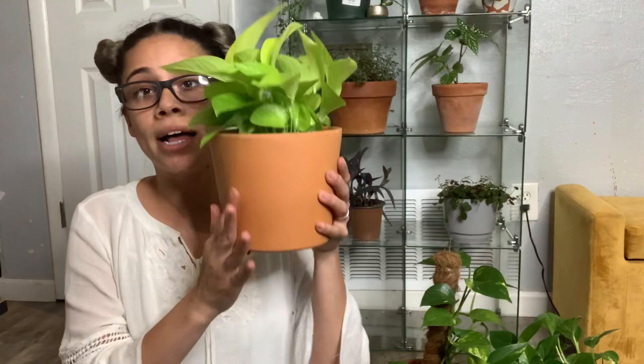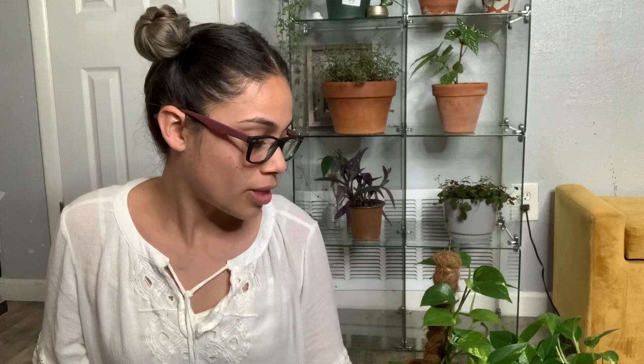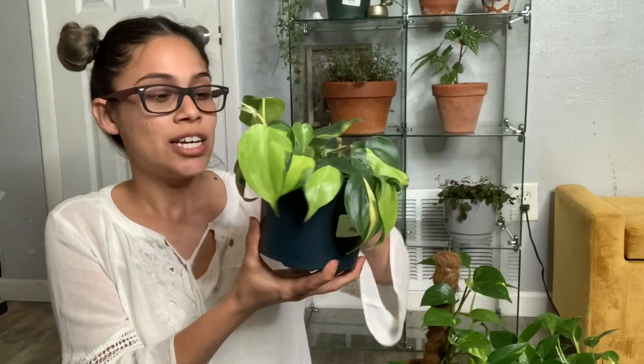Whenever you get your first plant — let's say you pick one up at Walmart and it comes in a container with drainage holes — it's better to keep it in that nursery pot for more than two weeks so the plant can settle into your home and get used to the new environment. If you immediately transplant it into a new pot, it will go into shock and worst case it'll die. That's why a lot of people say they're plant killers — they get excited, repot right away, and the plant goes into shock. If you want a prettier pot, just get a decorative pot and drop the nursery pot inside.